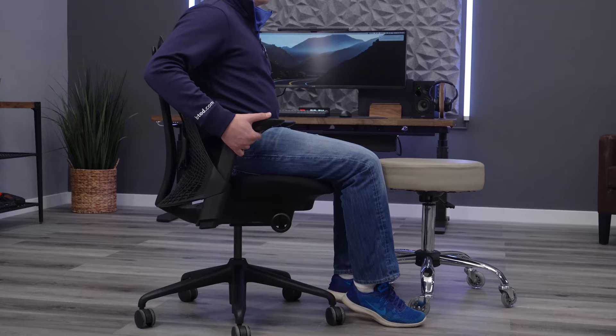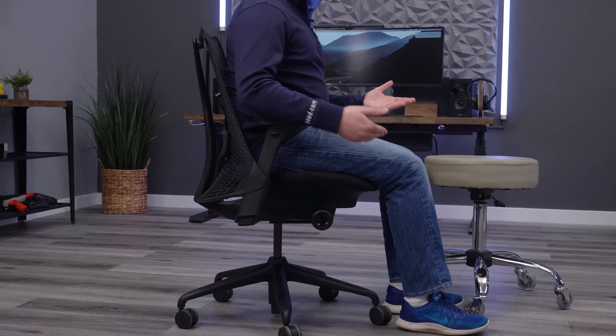The first reason being the seat depth. I've got it fully extended out — it does have seat depth adjustment — but even fully extended, you can see it's about the perfect fit for me. I've got two finger lengths behind here. I wouldn't want it any shorter, but if I was taller, it could be a problem.